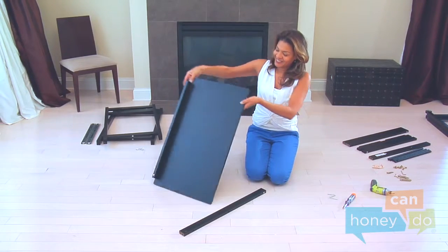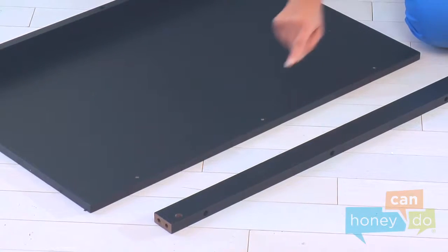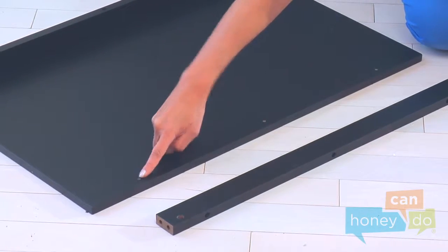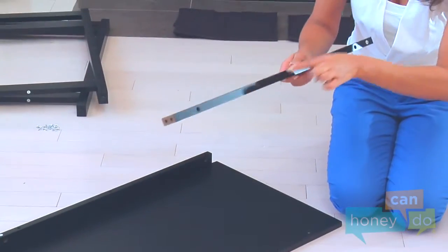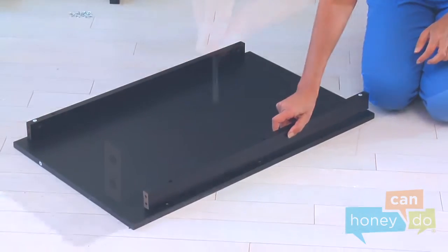Locate the shelf and two front table supports. Lay the shelf down with the pre-drilled holes facing upward and attach the front table supports, recessed holes facing upward, using three long screws for each and your screwdriver.